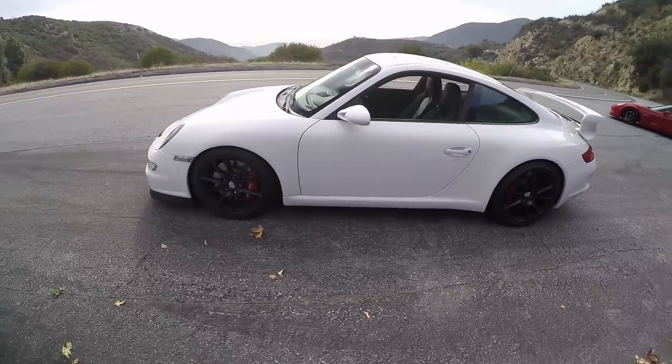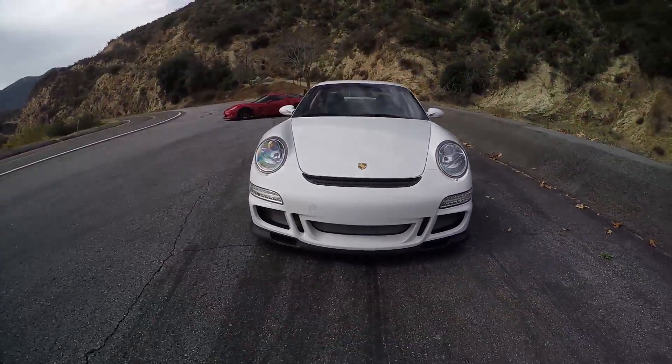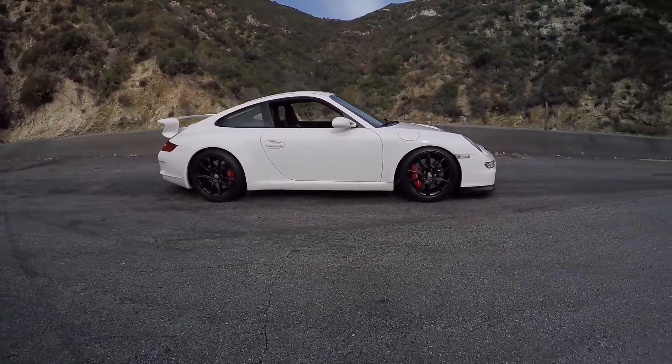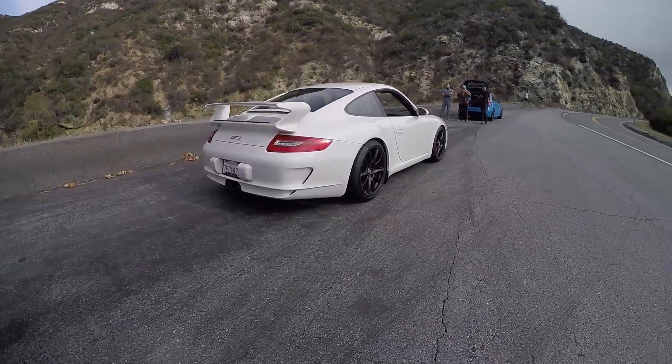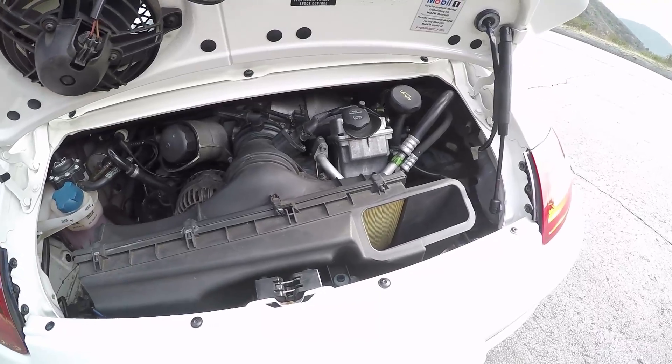Tell me about the mods. The previous owner did the mods when I bought the car. Shark Works Bypass, Cup Car Toe Links, Endless Brake Pads and Fluid. Okay, so some basics. The 997.1 — a little less power than the later cars, a little less torque than the later cars because it's a smaller displacement motor. This is a 3.6, correct? Yes.